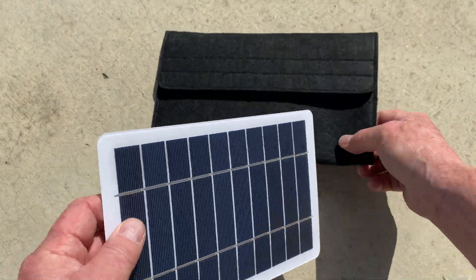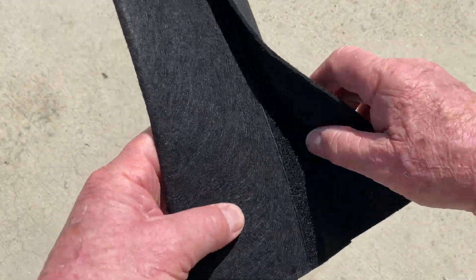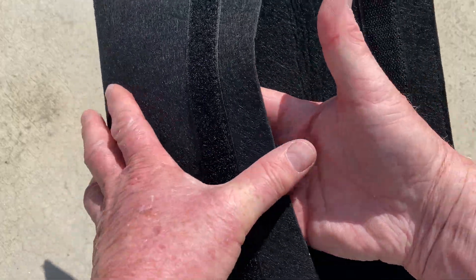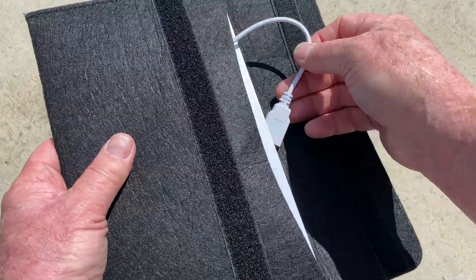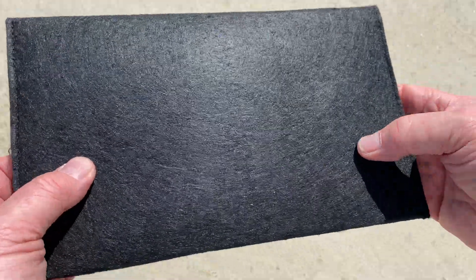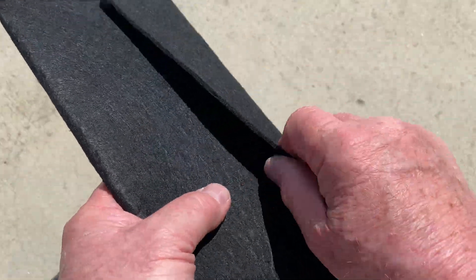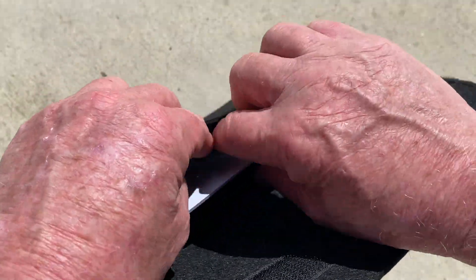There's the panel — very simple. It comes with a carrying case. It's a very simple case made out of felt material with good hook and loop. It's intended to slide right in like that. We take the cord, put it on the backside, and seal it up. The felt provides quite a bit of protection, still allows it to flex, and keeps it clean. I could easily store some extra cables on the backside without a problem.